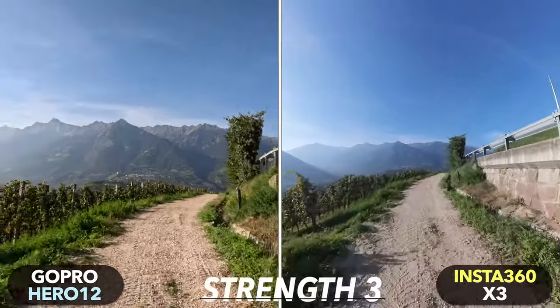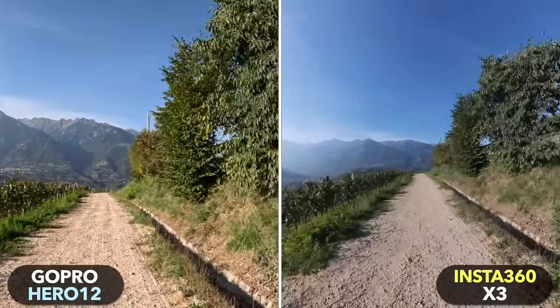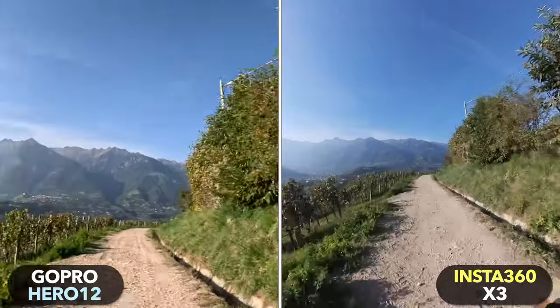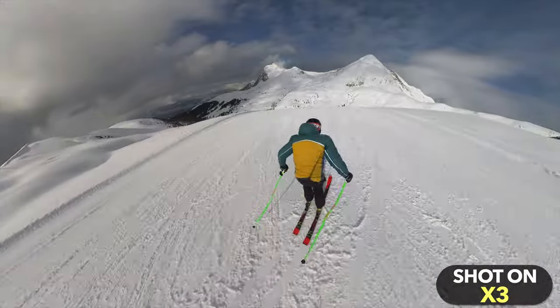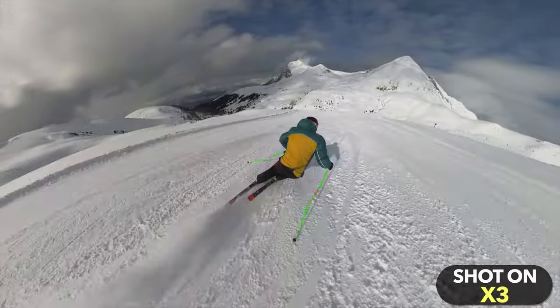One area where the X3 outperforms every action camera, however, is stabilization — and this is perhaps also somewhat surprising. The X3 benefits from its extremely wide field of view, since the wider the field of view, the more stable the shot will look. The X3 produces action shots that simply look incredibly stable and smooth, and I don't think many people are aware of that. For me, the fantastic stabilization is one of the great strengths of the X3.